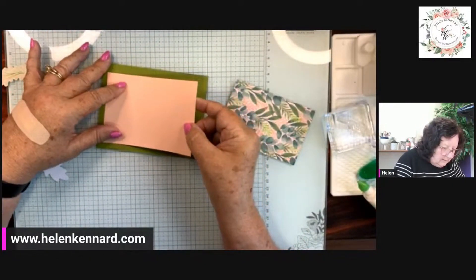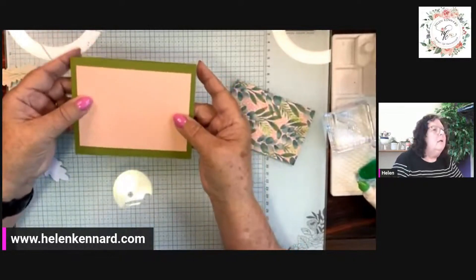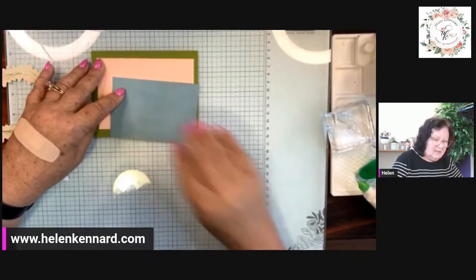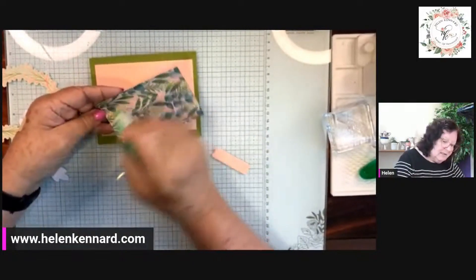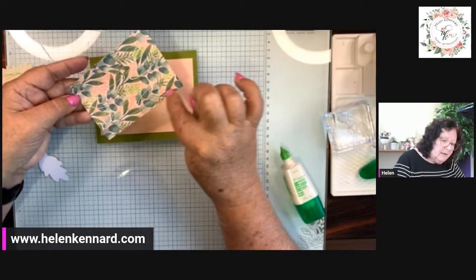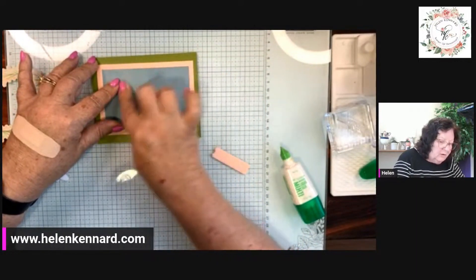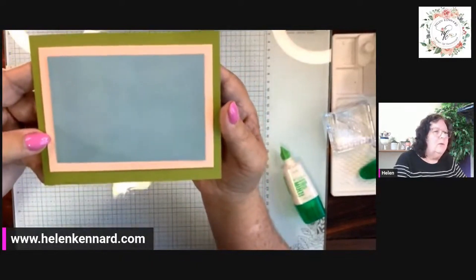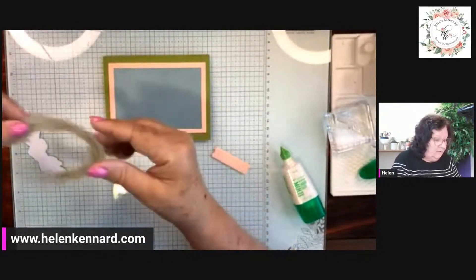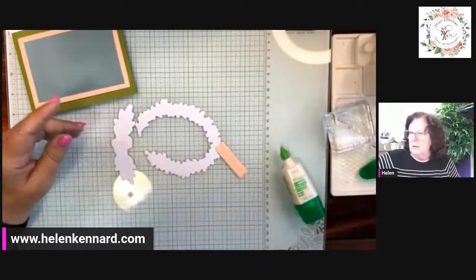I got the Old Olive and Petal Pink — all the exact same measurements — and tried to get it even. This is where I'm telling you I challenge myself. Look — here are the same colors again, Old Olive and pink on that side. Who would have thought those went together? It didn't look like it went together to me at first. I'm going to put all of these on with dimensionals — not the small ones.